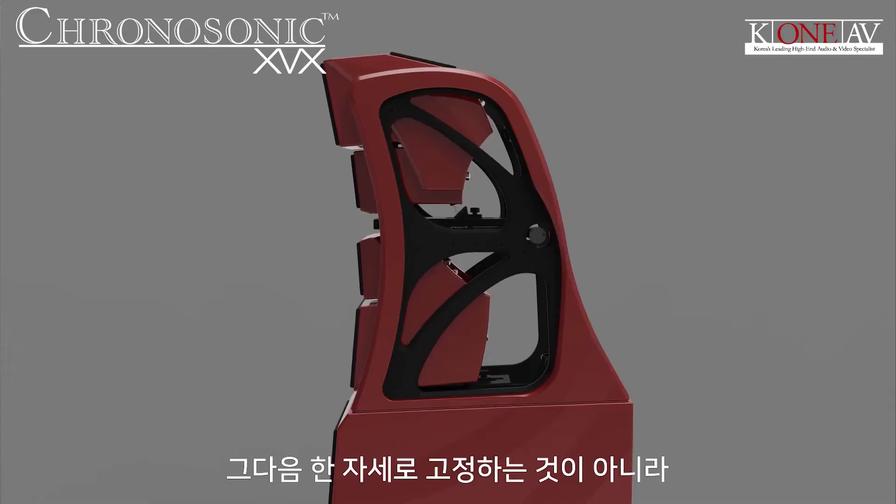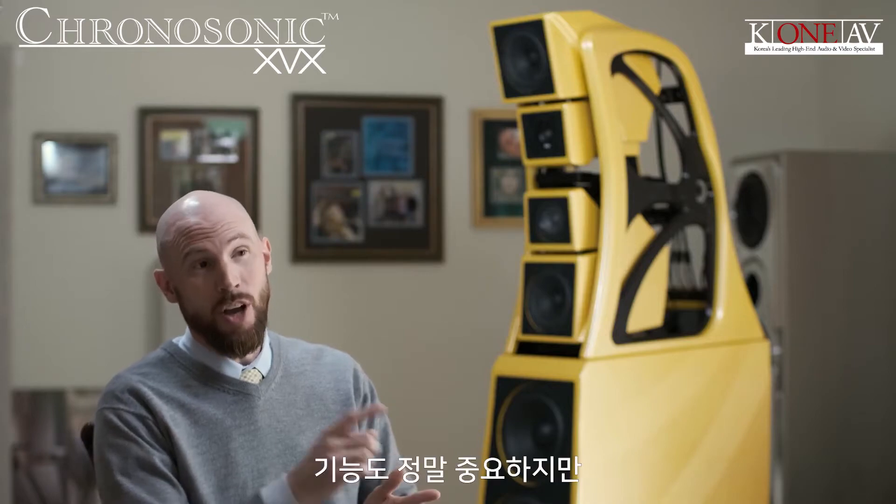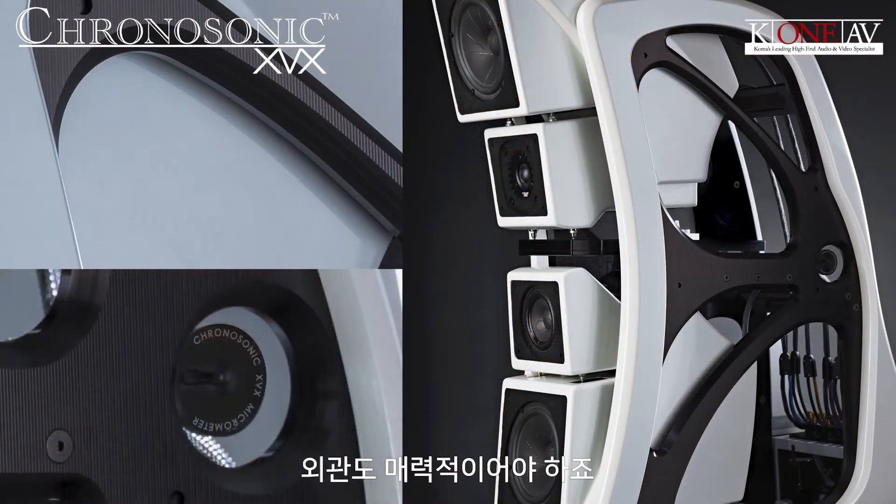Not just to align for one position, but to adapt to your listening room. And on top of that, as a function, it has to look beautiful at the same time.